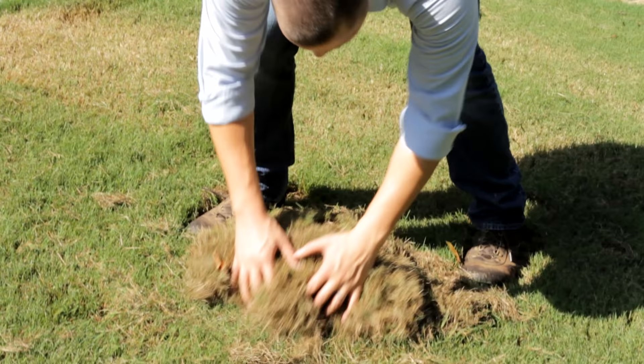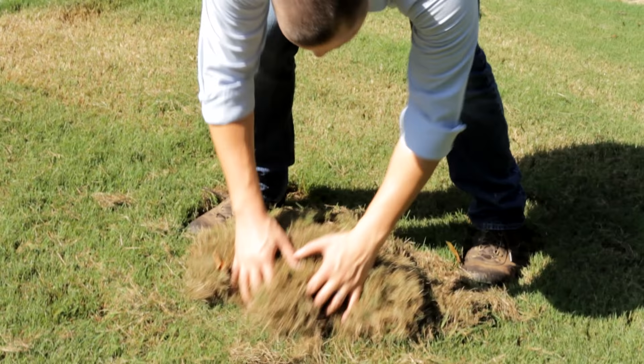If you're already seeing grub activity in your lawn, you're going to need to do a curative application. Timing is very important — after your first initial preventative treatment in early May, you can do a second round usually in July or early August for the second feeding of those grubs. Take note of your thatch layer when doing this application.